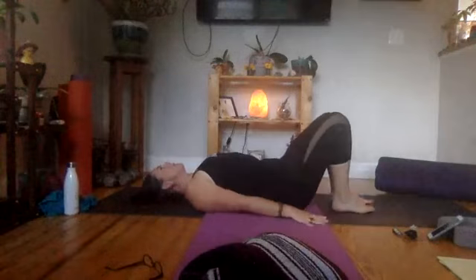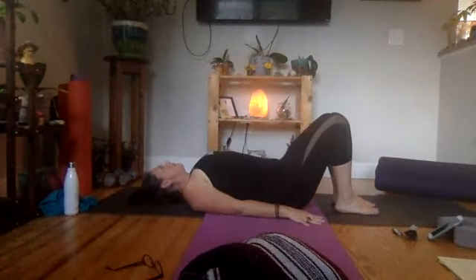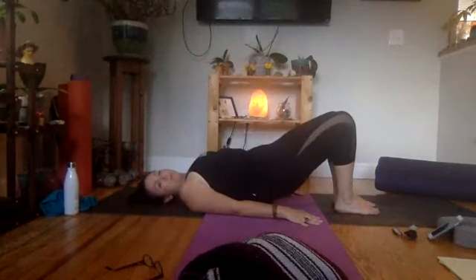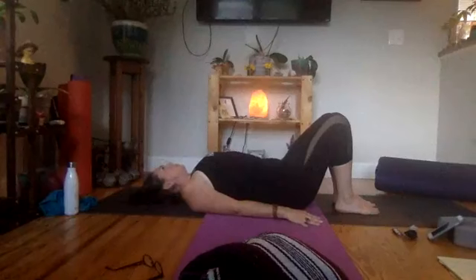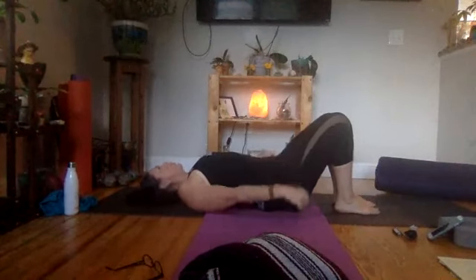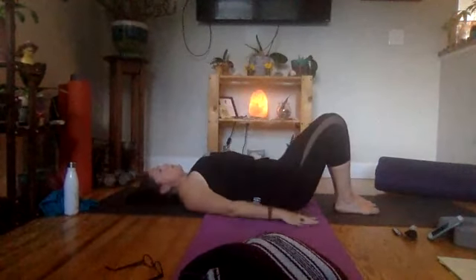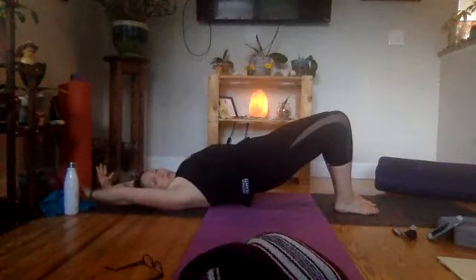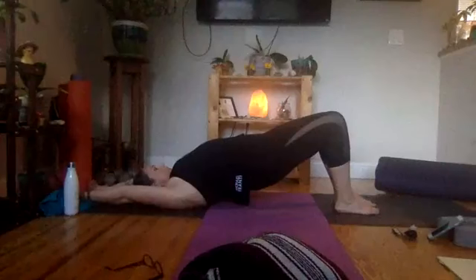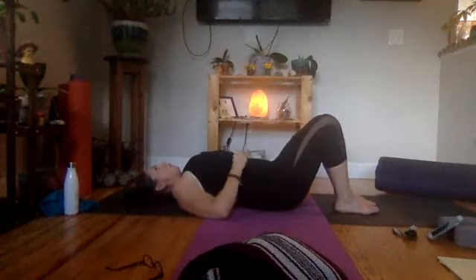Coming back to center, drawing the knees back into the chest, gently rocking side to side. Maybe extending the legs long, pointing and flexing. Then releasing the feet to the floor, bringing the hands by the side, pressing the palms into the floor, coming into the tiniest of bridges — just lifting on the inhale and lowering down. If you're seated, coming back to a cat-cow, flexing the spine. You might experiment with a taller bridge or swinging bridge: inhaling, lifting the arms overhead, exhaling lowering down. You decide whether you want tiny bridges or really tall bridges.